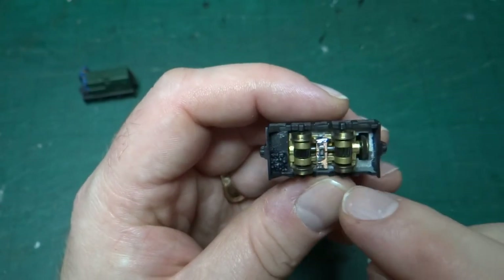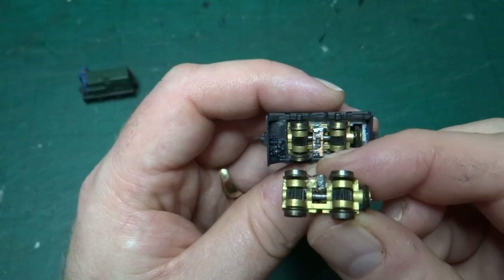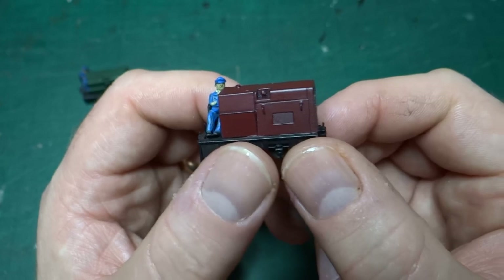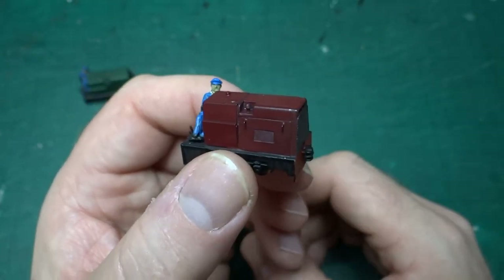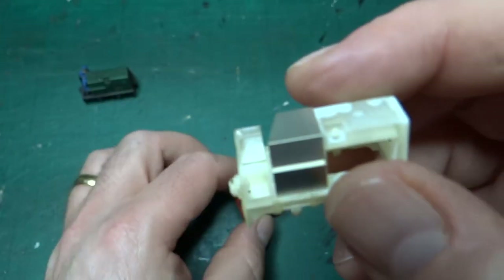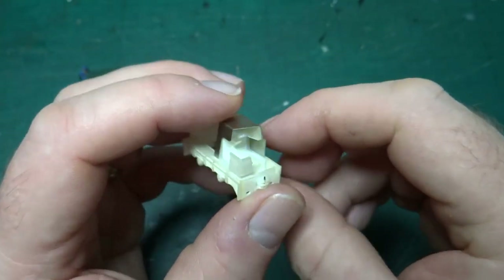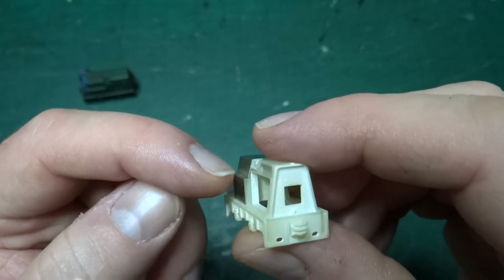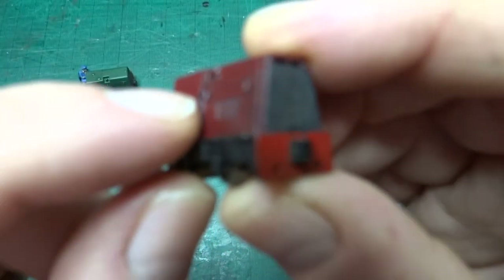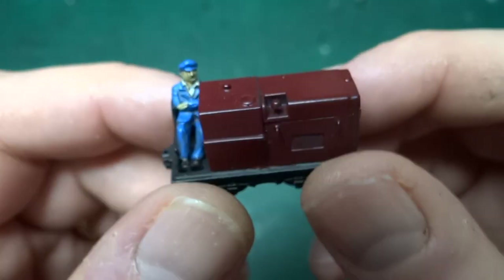That got us to the first complete working model using the test etched parts and the brass chassis. You can see there's a slight variation in how I attached the pickups — learning more about how best to attach a tiny resistor and the pickups to the bottom. It's painted in the same red as the previous quarry Hunslet, as a nice way of showing the contrast between the two different types of locomotives they built. Unfortunately there's an etched piece that goes over the back covering the controls — on the first version I didn't quite get the etched lines in the right place, so it's not a particularly good fit.